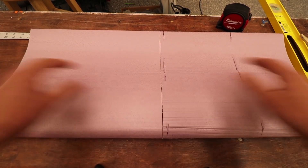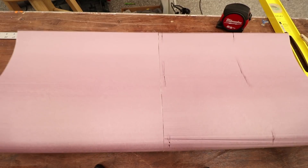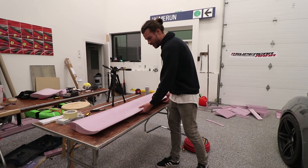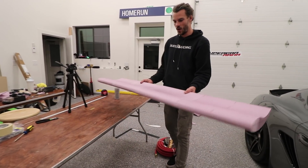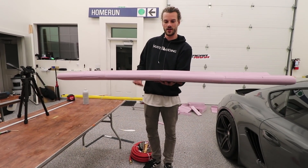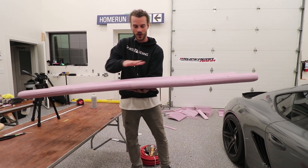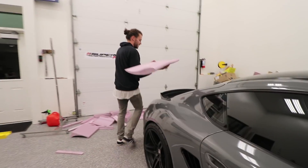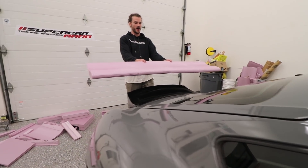They fit pretty well. Moment of truth — we let the glue dry for about 15 minutes and it seems to be holding pretty well. I can hold it with one hand in the center. I'm going to let it dry overnight before I start sanding. Let's hold it up in the back of the Cayman so you guys can see — the wing's going to be about that high.